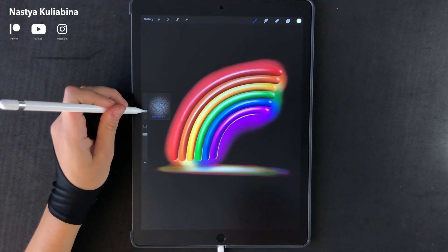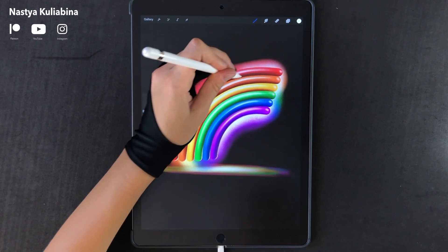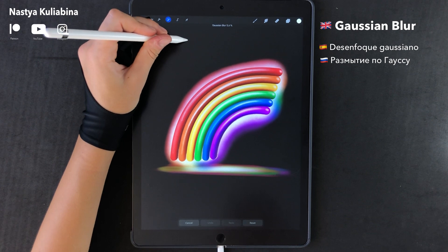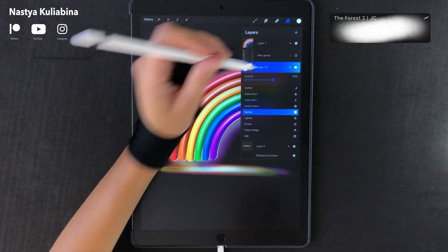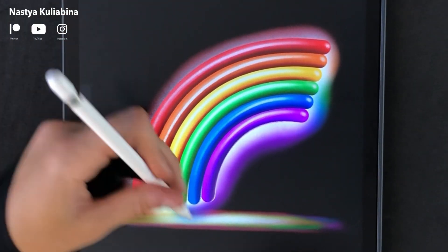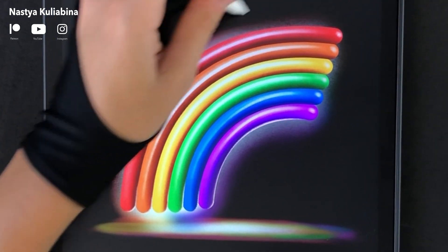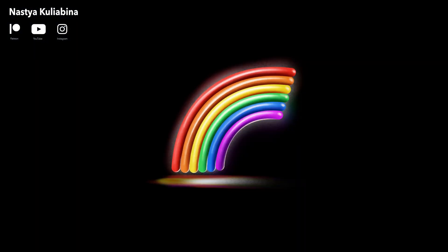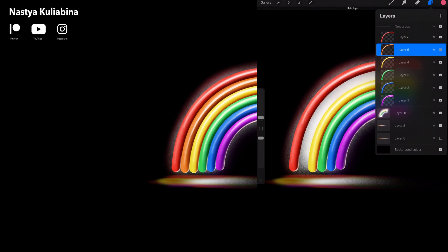Now paint using white color. You can use Gaussian blur if needed, but the most important step here is to decrease the opacity and use the eraser tool to erase any extra light we don't need on the drawing. That's the result I got. Feel free to share your results with me — I would love to see what you've created. And here I'll leave you my layer panel setup.